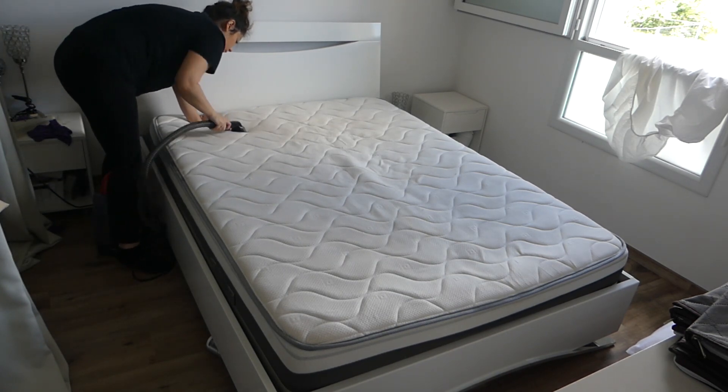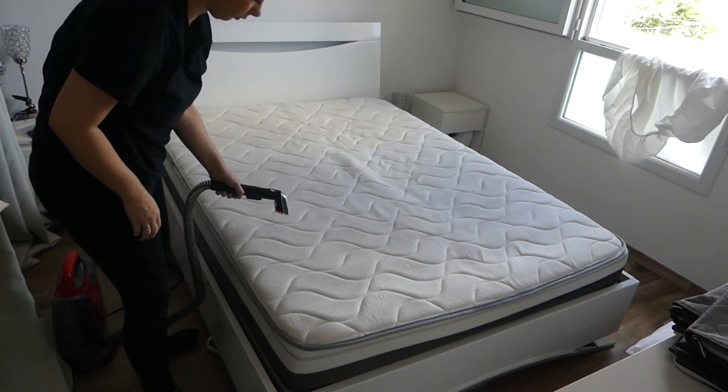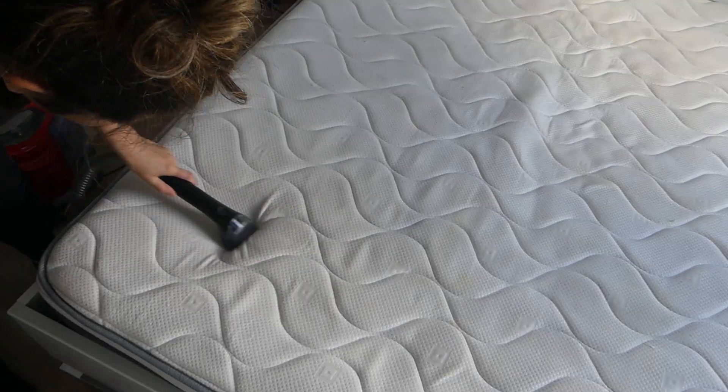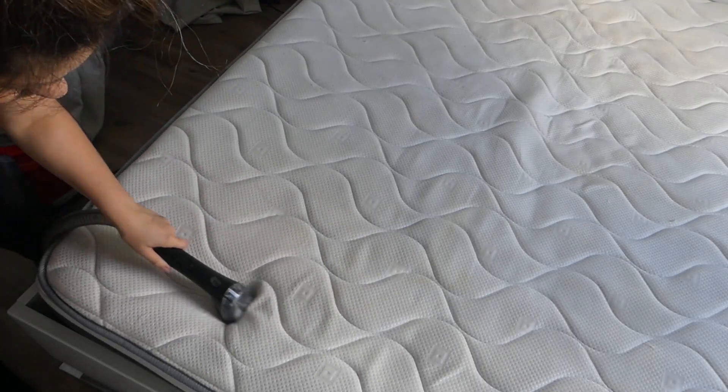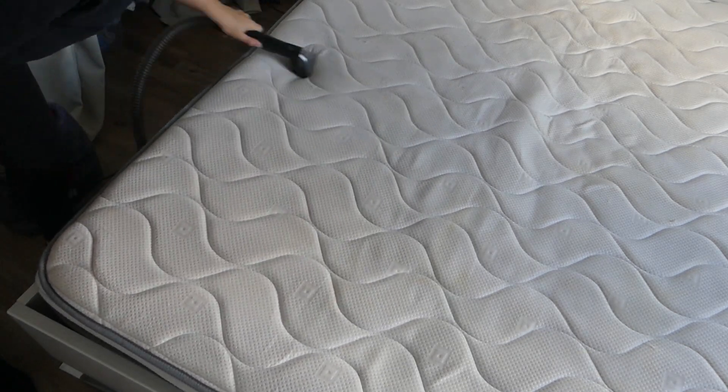Anthony m'a retourné le matelas. Je passe un bon coup d'aspirateur dessus parce qu'il était vraiment sale. Avec la poussière qu'il y avait sur le sol en dessous du lit, ça s'est mis également sur le matelas et il était un peu noir. J'aspire et ensuite je vais passer le bicelle pour le nettoyer correctement.